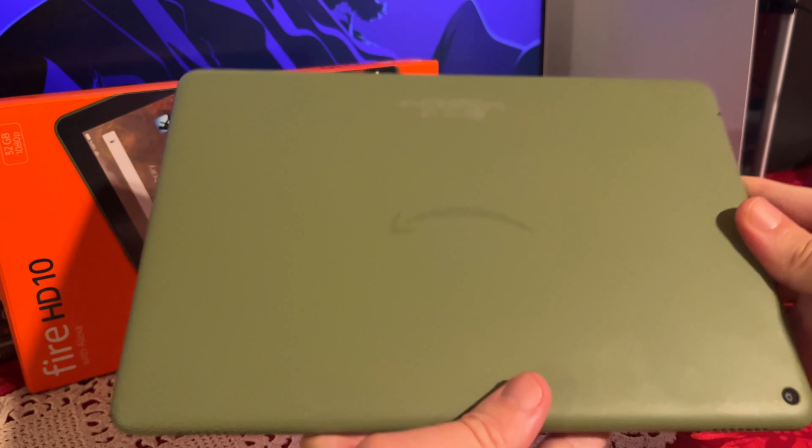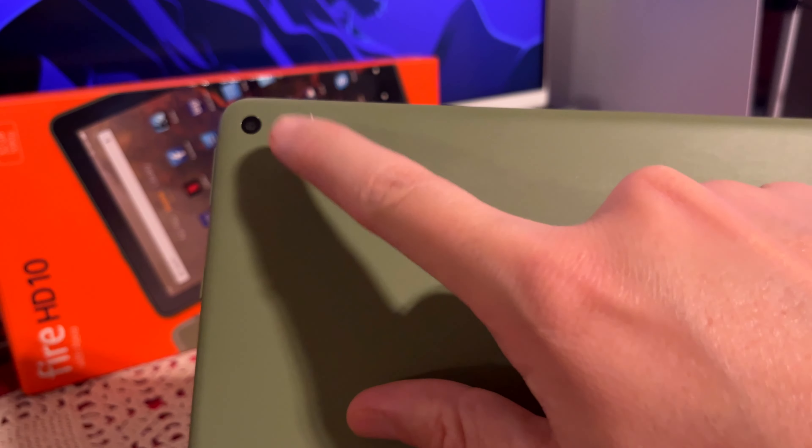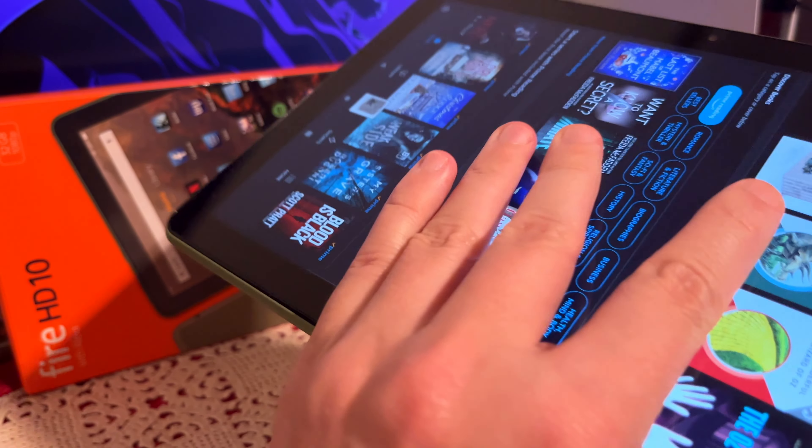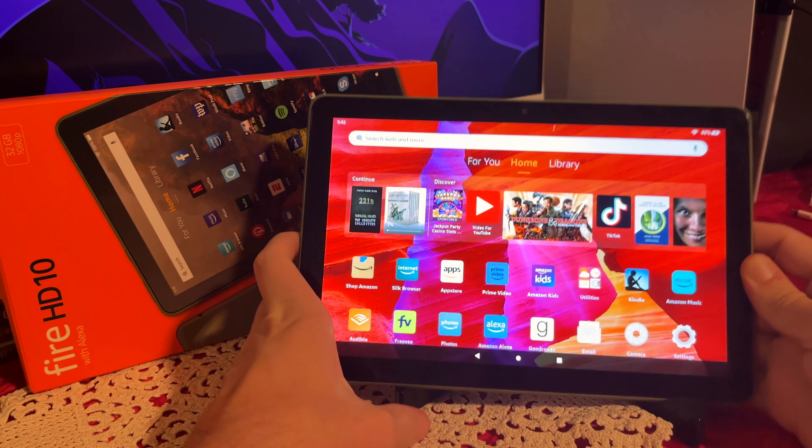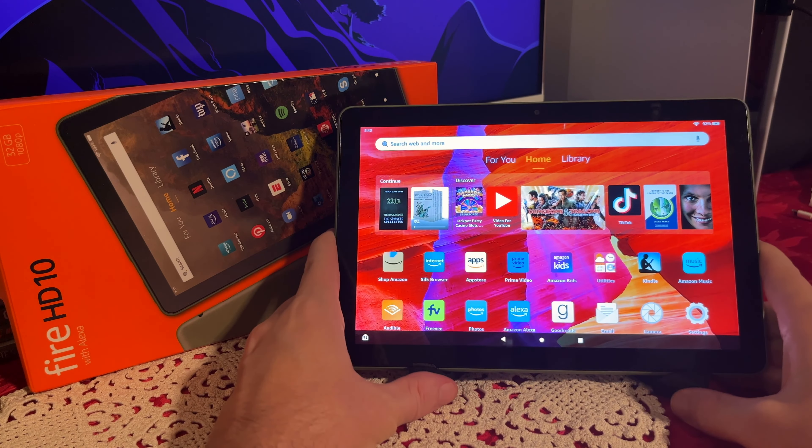On the back of the tablet we do have a 5 megapixel rear-facing camera. Also on the front we do have a 2 megapixel front-facing camera for video chats or taking some selfies.